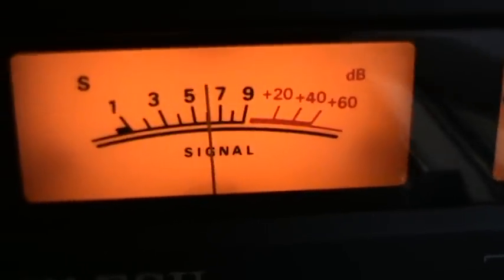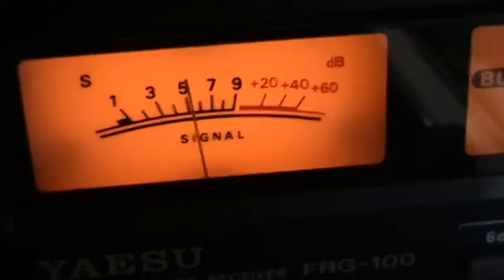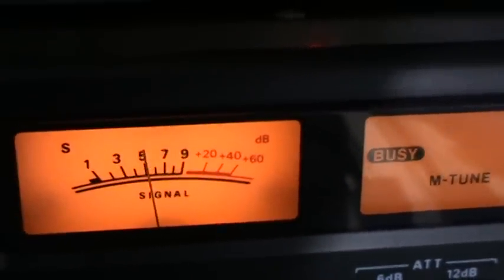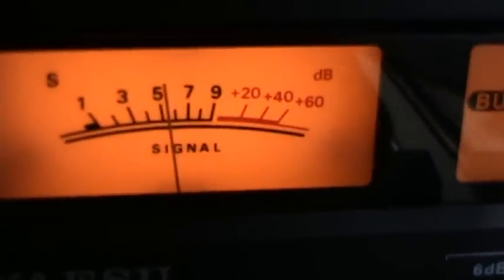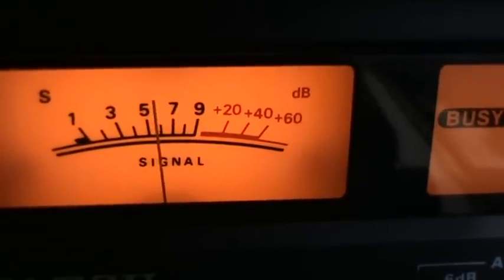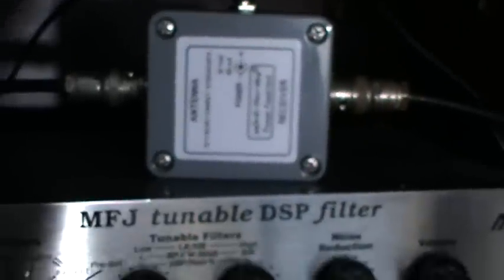We're currently tuned to Shannon Volmet. There is a massive amount of noise this morning - this is a Sunday morning after part 3 was shot. You can hear the lady but she's not particularly clear. Take note of the S reading - we're looking at about S6 and just intelligible. This is with the new power feed unit.